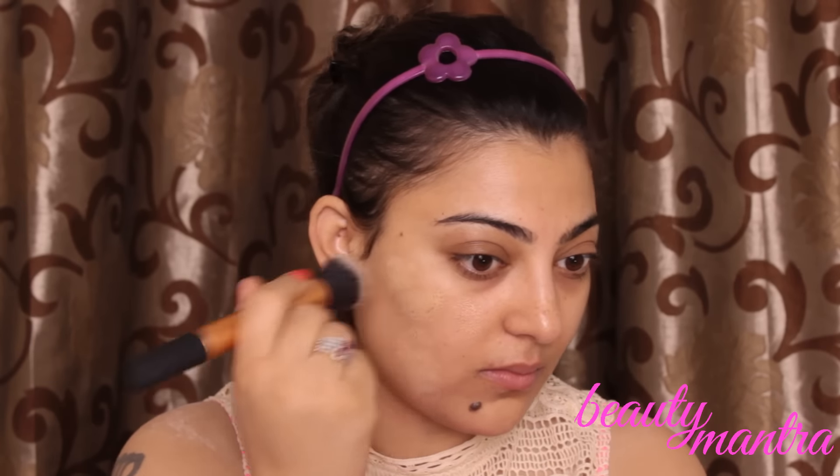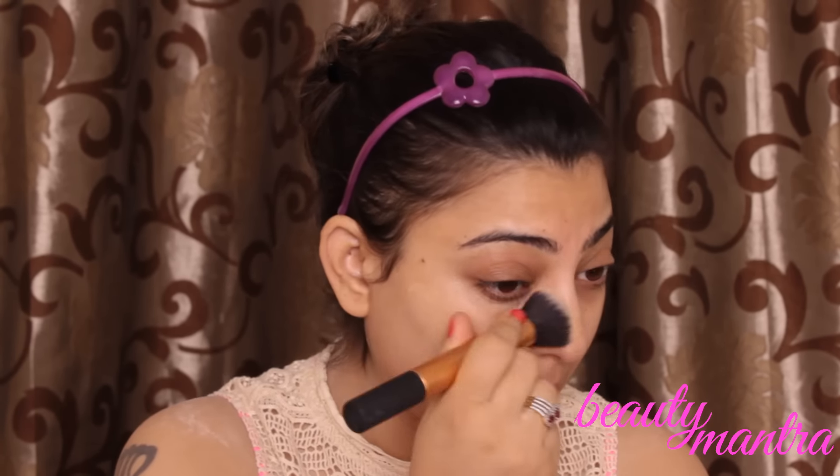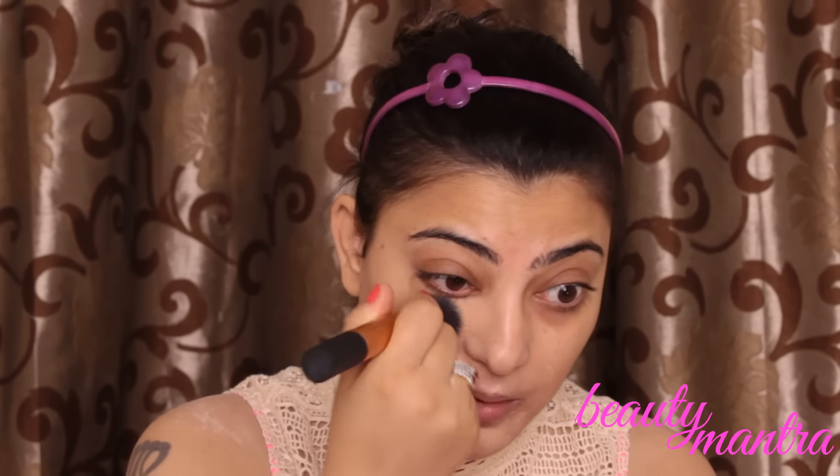Spread the foundation all over the face, blending it all over.